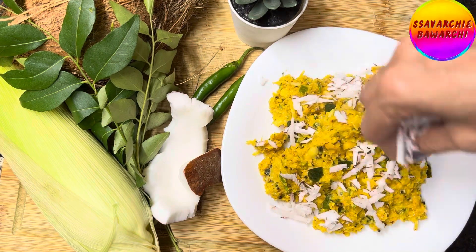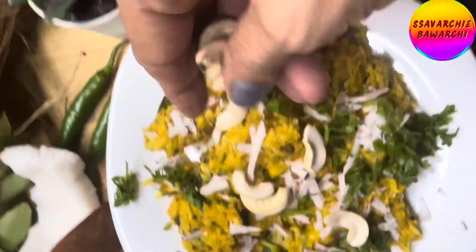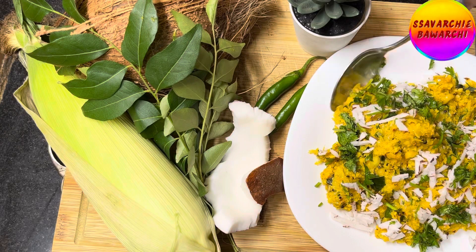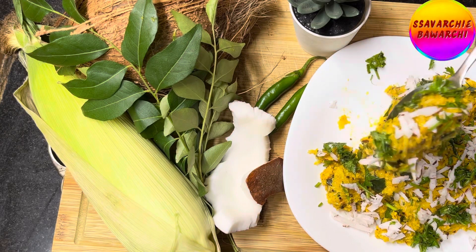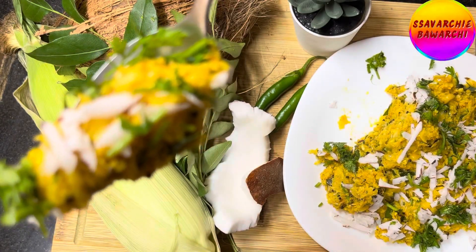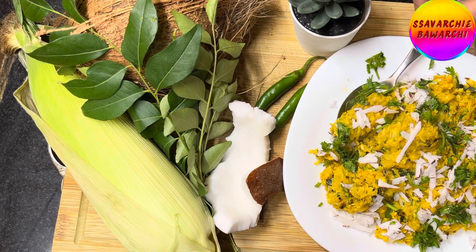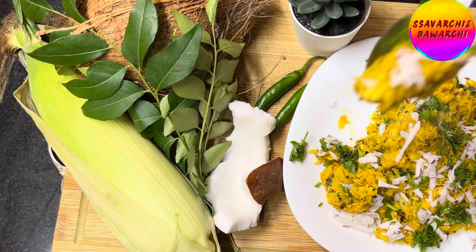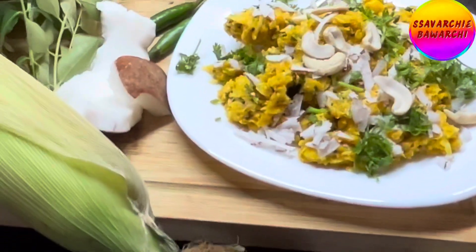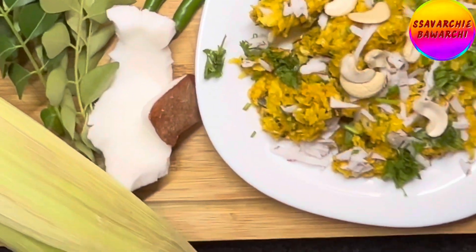Garnish with grated coconut, chopped coriander leaves and some cashew nuts. Bhutte Ka Khees is ready now to be enjoyed. Serve it hot as a delicious snack or a delightful side dish. Serve the creamy blend of corn and spices — every bite is a burst of flavors that's bound to leave you craving more.